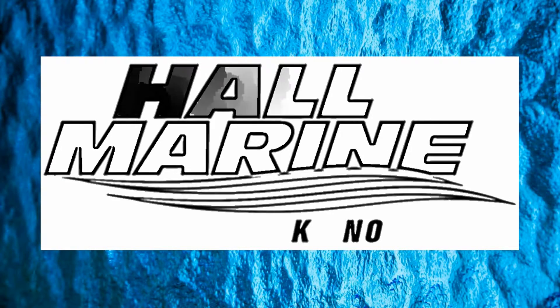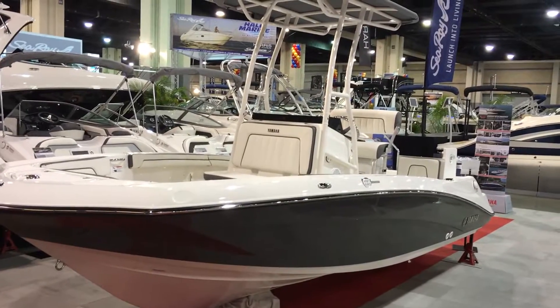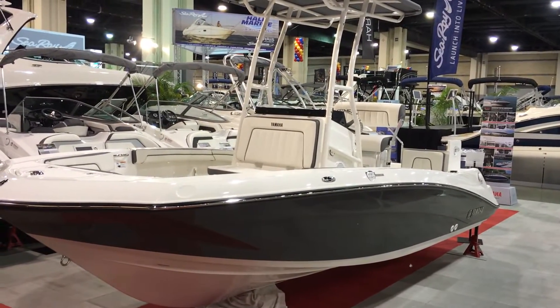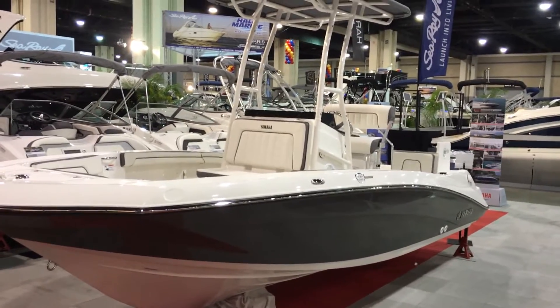Thanks for stopping by to check out this video from Hall Marine Lake Norman. Thanks for stopping by to check out this Yamaha 190 FSH fishing boat.